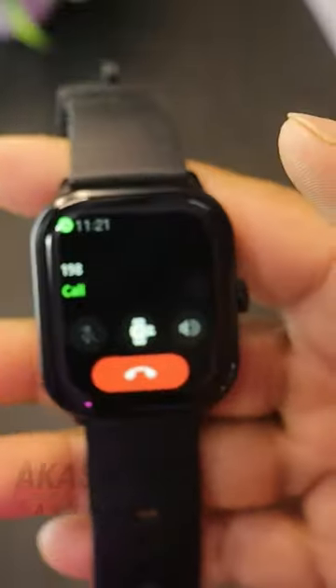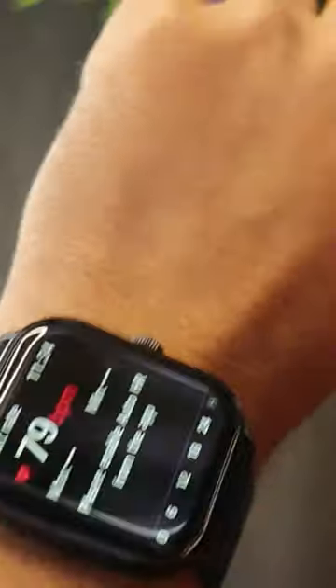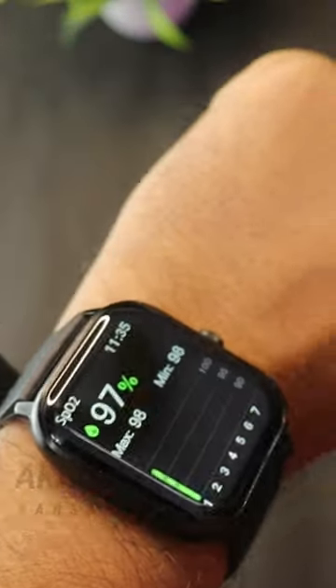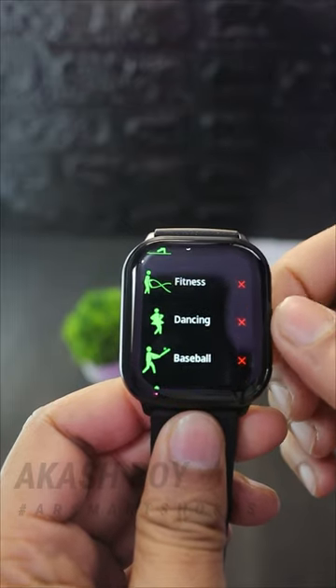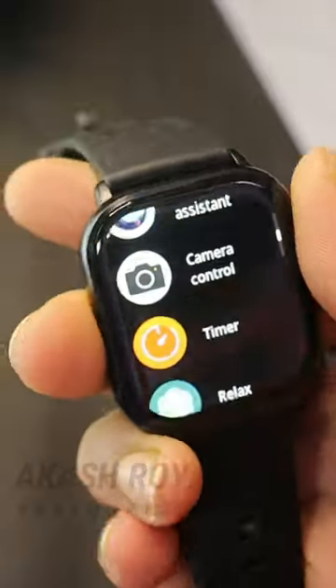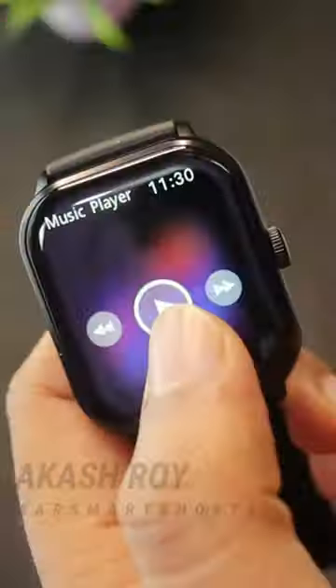Not only that, this is a Bluetooth calling smartwatch, so you can call anyone directly from it. Sensor accuracy is very good — you can measure heart rate and SpO2. You also get 100+ sports modes, and it can track your sleep as well.